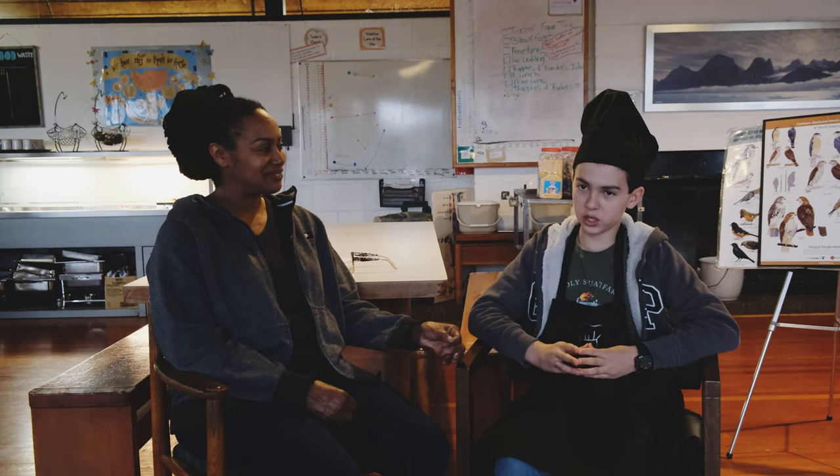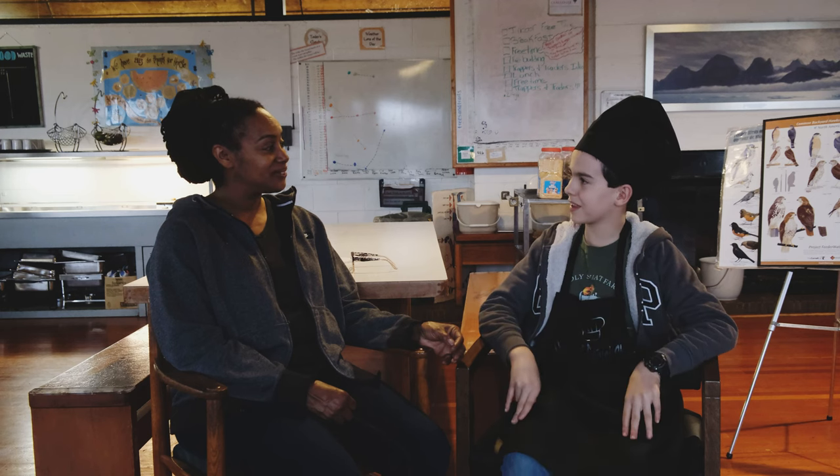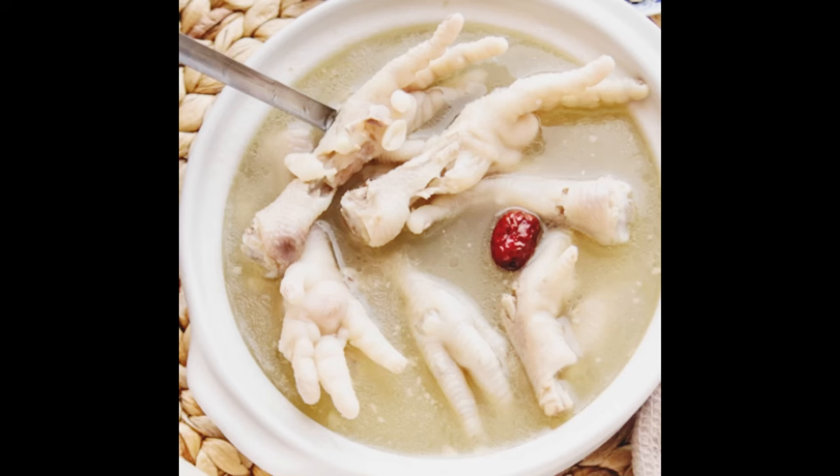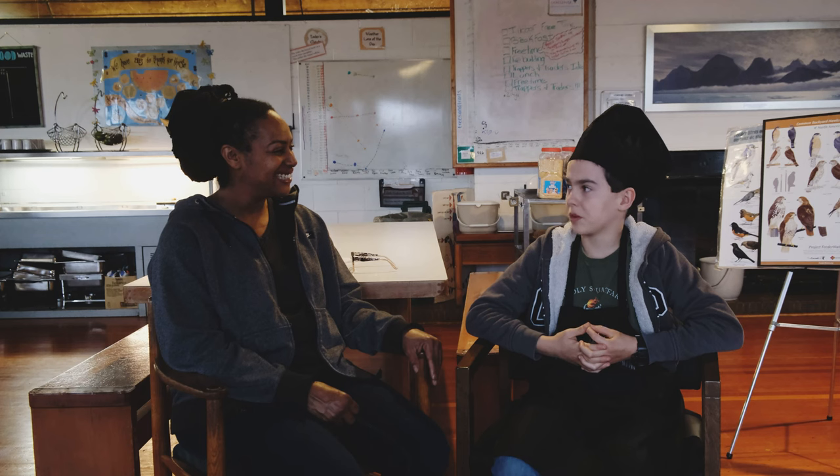Question number three: what is the absolute weirdest thing you've ever cooked at Norval? The weirdest thing I've ever cooked at Norval was a Halloween theme, and that is chicken foot — and it is what I said, it is the foot of the chicken. And I made soup with it. Wow, that is pretty weird. I've never heard of it, but I think it would be quite delicious. Any part of the chicken is a good part of the chicken.